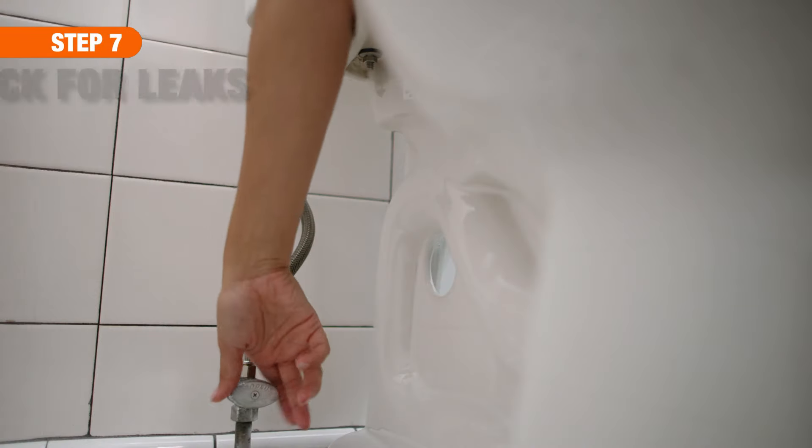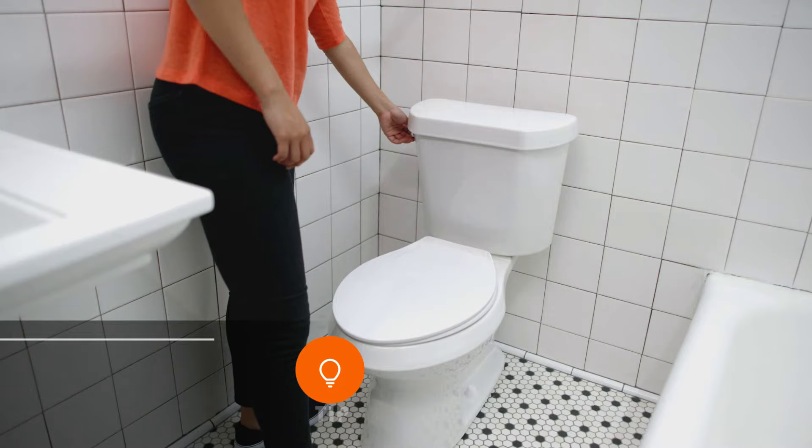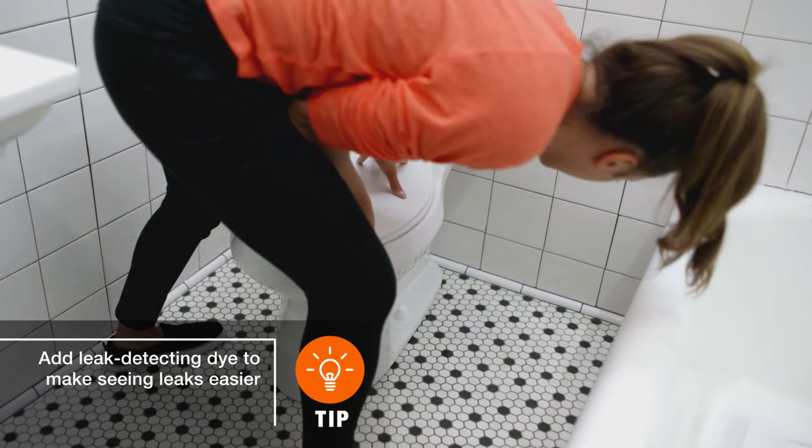Finally, test for leaks. Slowly turn on the water supply valve and allow the tank to fill. Flush the toilet and look for leaks around the base of the toilet bowl and at the point where the tank meets the bowl.